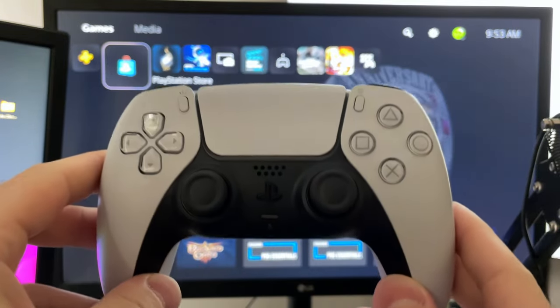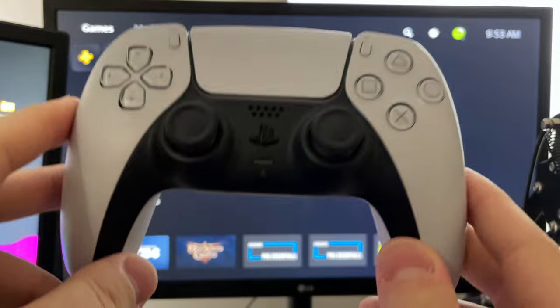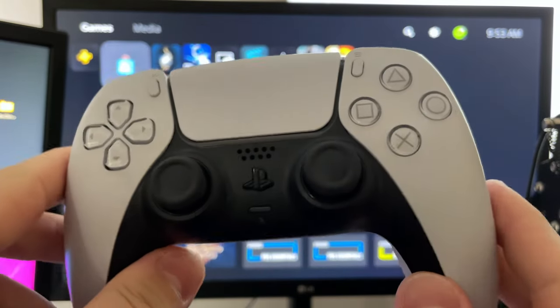If you're still having problems at this point, I'll leave a link in the description as well as the pinned top comment about how to take apart your controller and clean it.